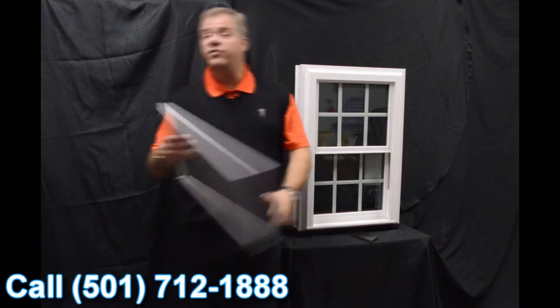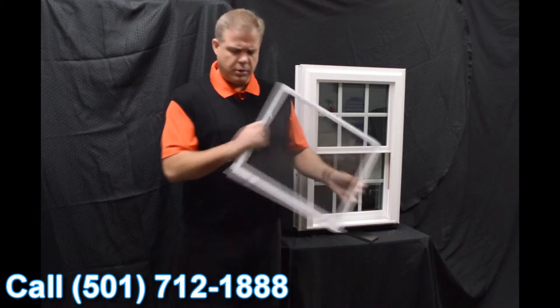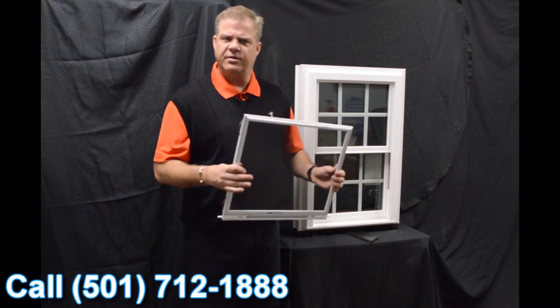Next we have this fully extruded screen. It's very strong, very durable, and it also features a locking screen, so it gives you a little added protection to the outside.